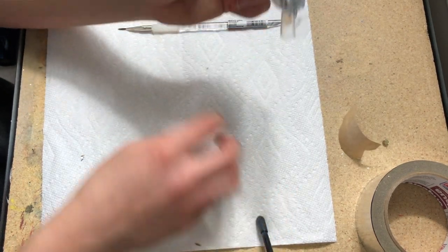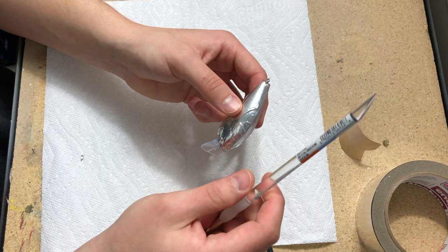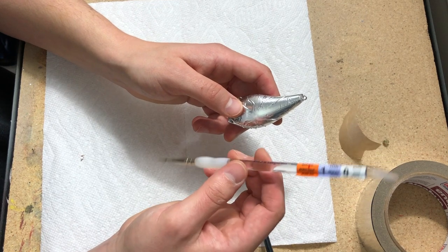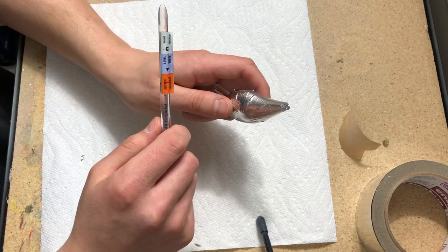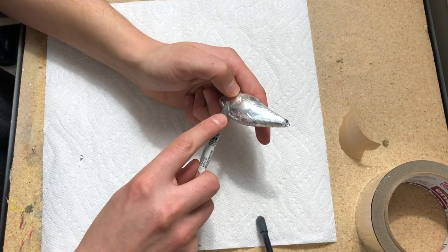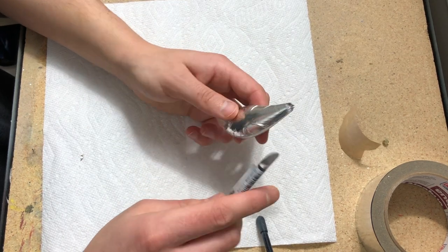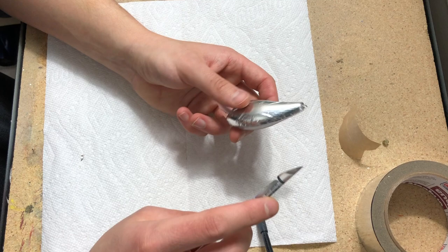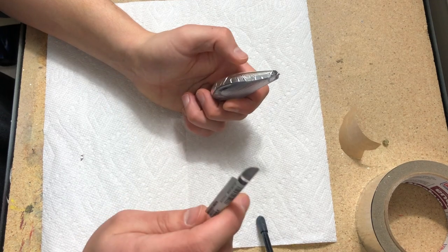That looks pretty good so far. Now take the brush — or really any cylindrical object like a pen — and use the flat edge to go over all the foil and smooth out the seams. Put a really big emphasis on all of the edges, making sure they're pushed down nice and flat and have good contact with the bait.